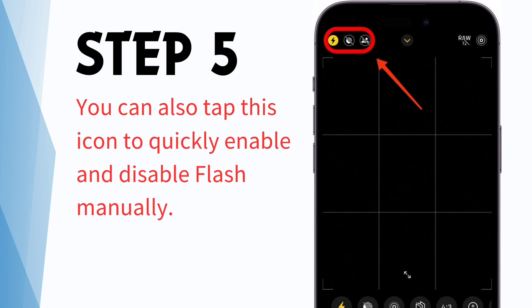You can also set your selfie flash to auto so that the camera decides when it should and shouldn't be used. But if you find the auto setting isn't always right, you can turn the selfie flash off.